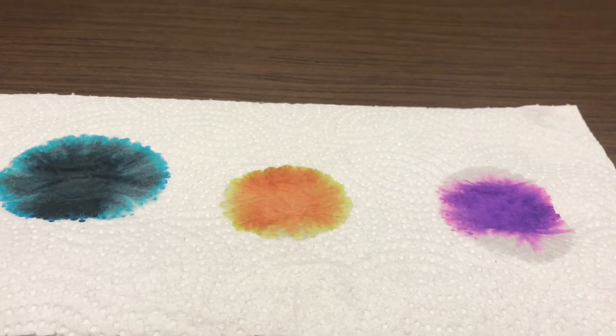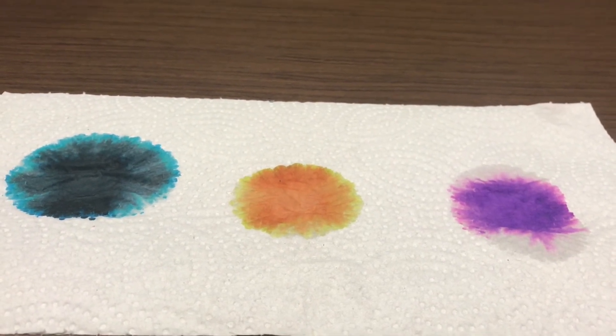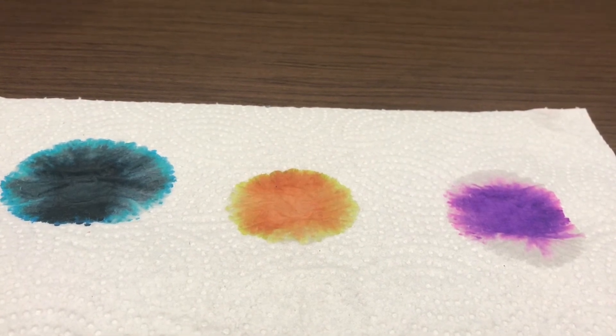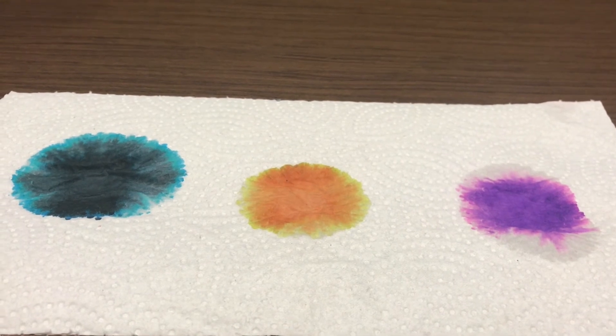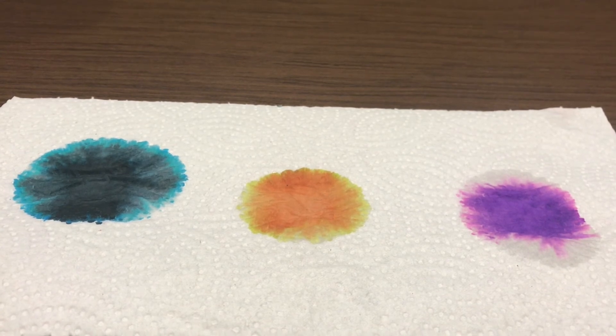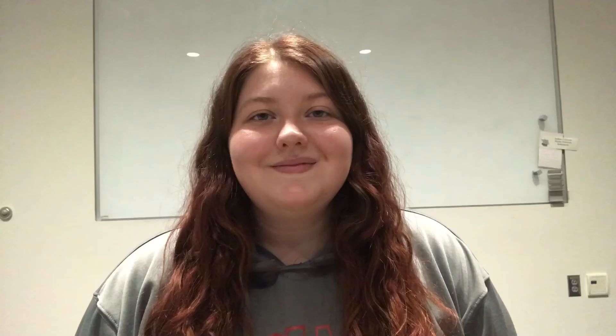As you can see, the black marker produced a blue ring, the orange marker produced a yellow ring, and the purple marker produced a pink ring. From this we can conclude that in the black marker the blue dye was the most polar, in the orange marker the yellow was the most polar, and in the purple marker the pink was the most polar. I hope you learned something about chromatography today and enjoyed doing it. Thanks so much for joining us as we bring the Children's Museum to you at home.